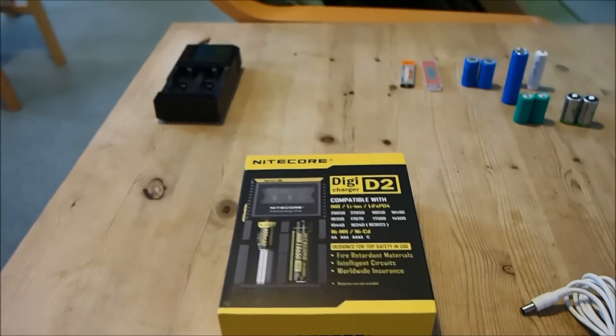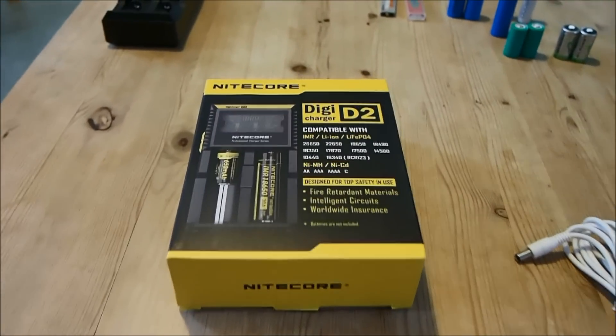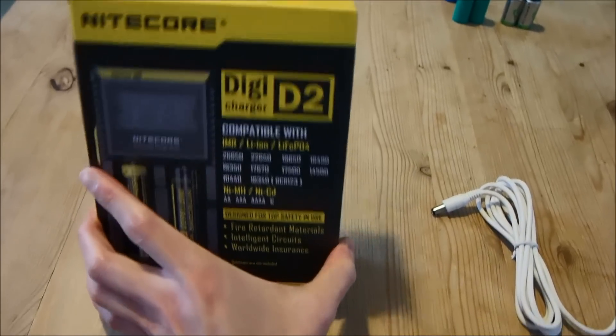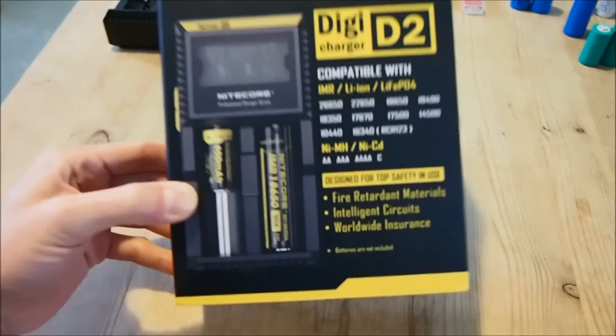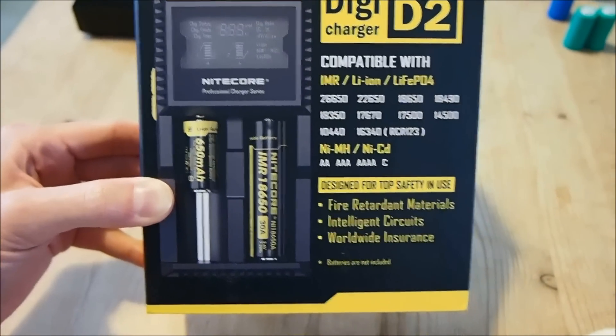Hi there, it's me Brian Su again and today I'm going to be doing a short review on the Nitecore DigiCharger D2. So what exactly is this? Well, it's a universal charger for all single cell cylindrical batteries.